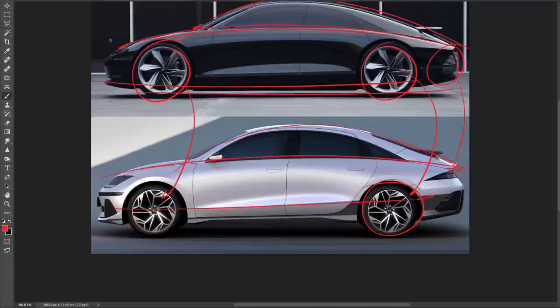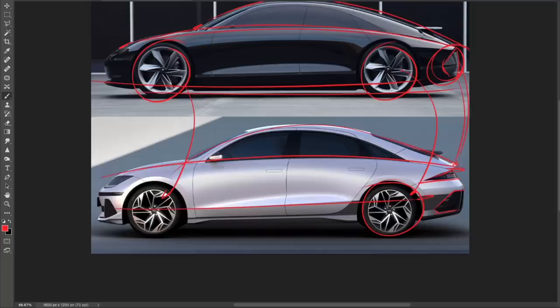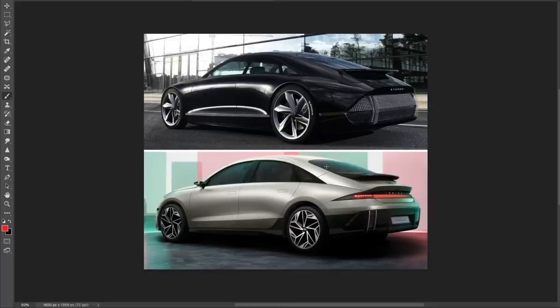The Ionic 6 still has the sloping roofline and sloping shoulder line going back, just not as aggressive as in the Prophecy. The pixelated taillights from the Prophecy moved up a bit and created a housing for the taillights, with this kind of diffuser down below using the same graphic as the Prophecy's taillight. The big change I notice is a lot more body mass in this area, probably due to safety or production regulations when going from concept to production.